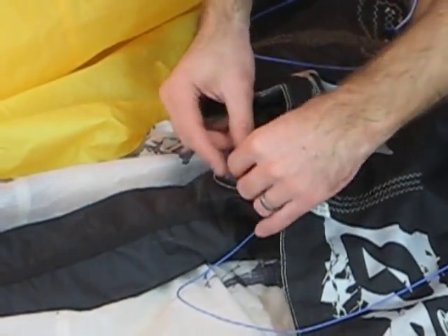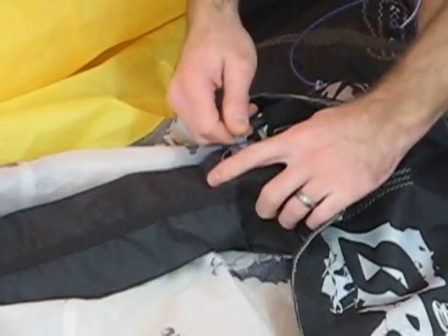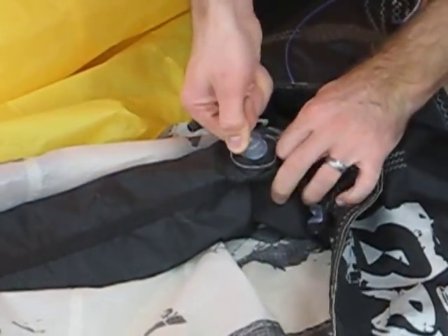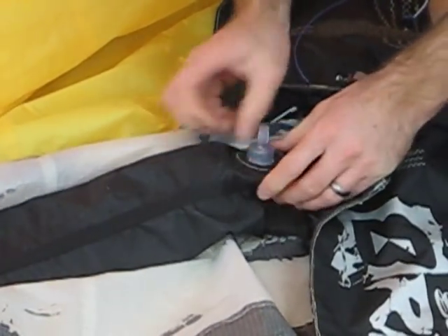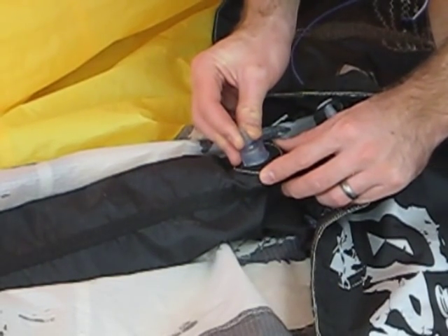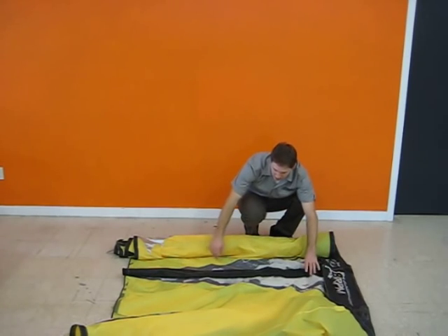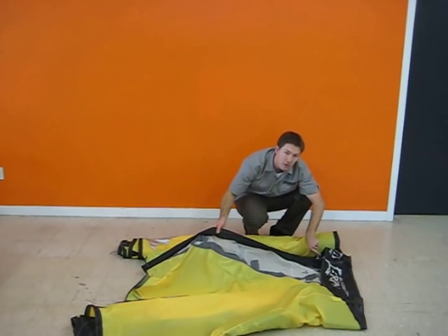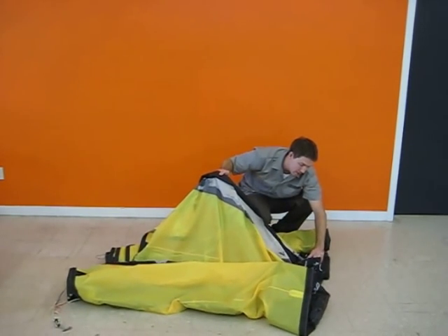We can remove our lark's head flying line, and we want to pull the valve all the way up so that the ridge on the valve locks into place in the strut. Once the valve is in place and the tail is closed, it's never a bad idea to shake the bladder or shake the strut so that the bladder falls all the way into the head of the strut.